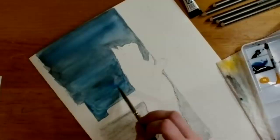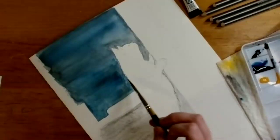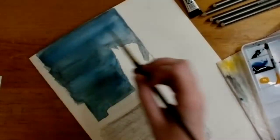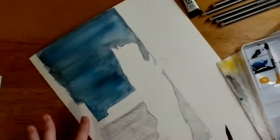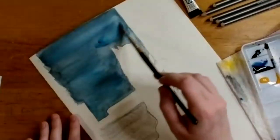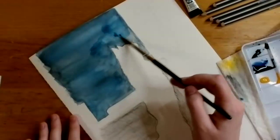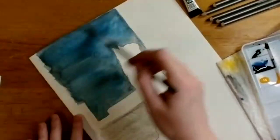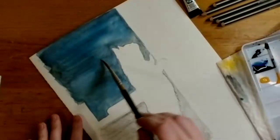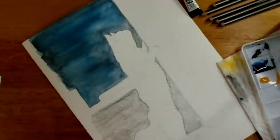She also smooths out areas where there's puddling — she picked up a puddle with her brush and started to smooth it out, because puddles take longer to dry and can create blooms or other unwanted effects like a really dark spot where she'd prefer a more even or lighter wash of color. She'll let the area dry and then go over it again with pencil.